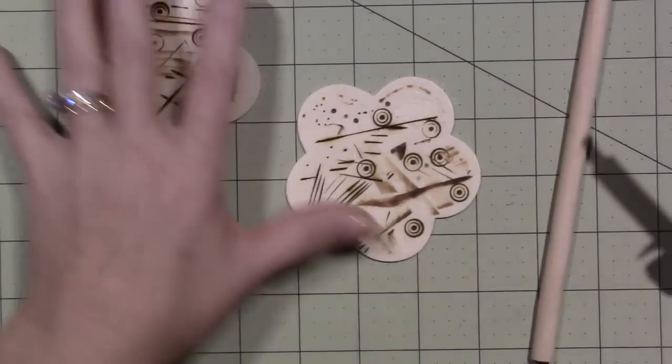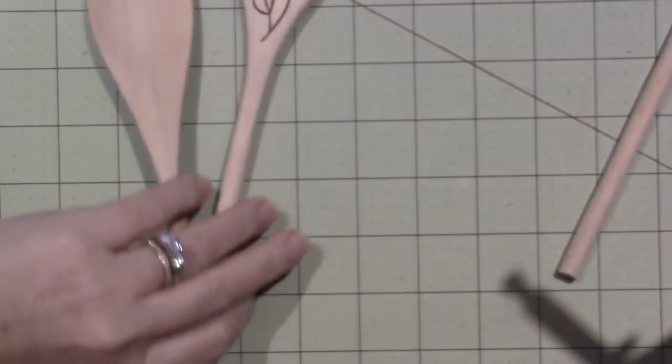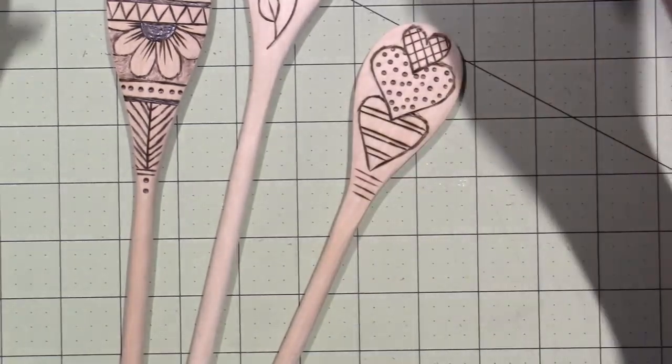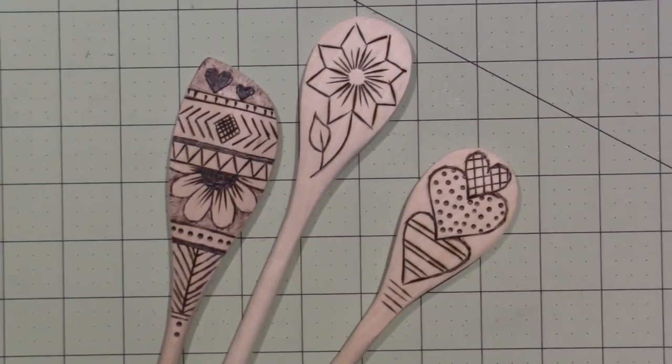Alright you guys, that's it — this was my little wood burning share. I'm going to keep playing and if anything interesting happens I'll let you know. Thanks for watching!